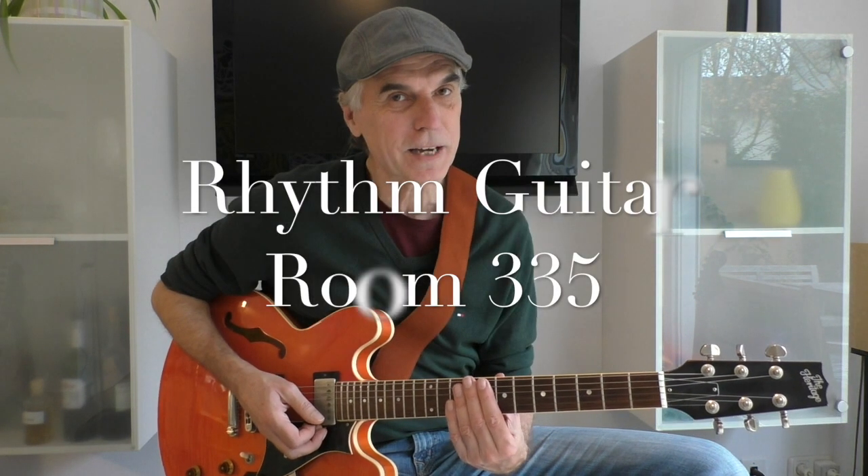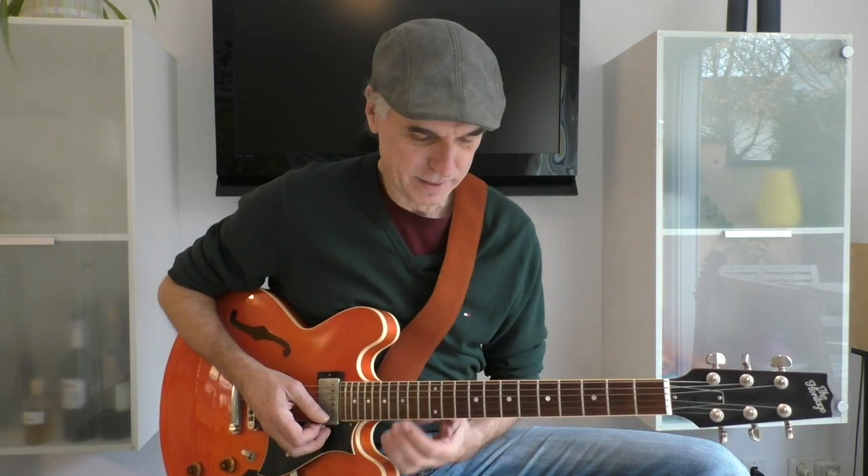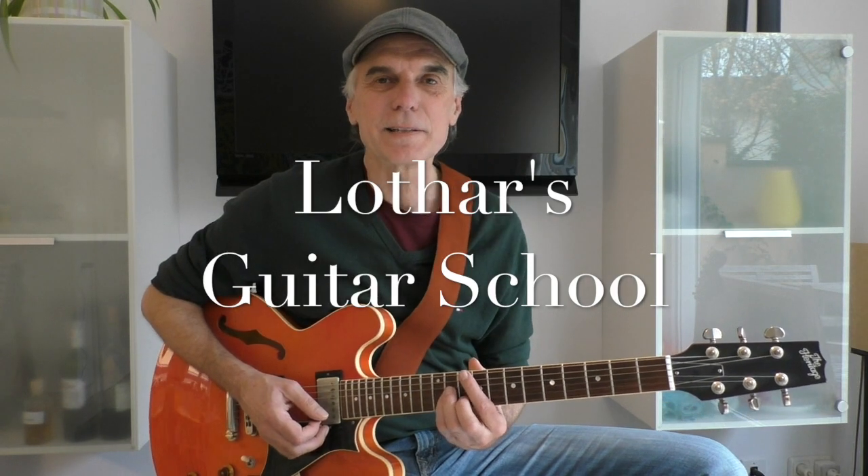So have fun practicing it. This was Room 335, the rhythm part. Check out Lothar's Guitar School again, and see you next time.